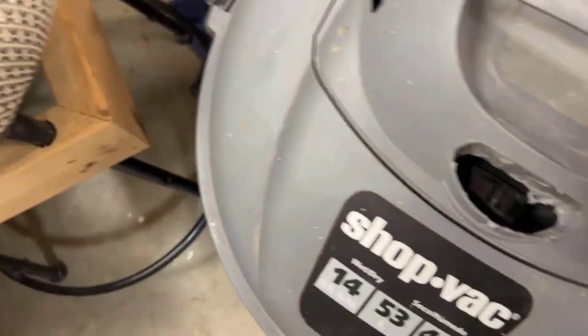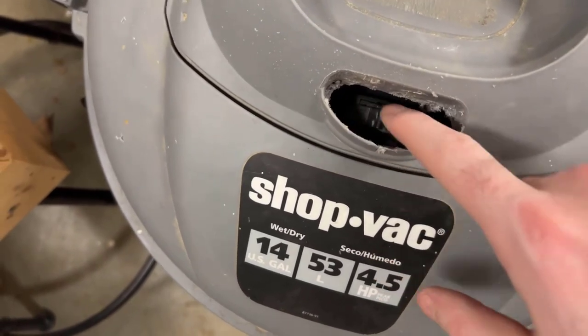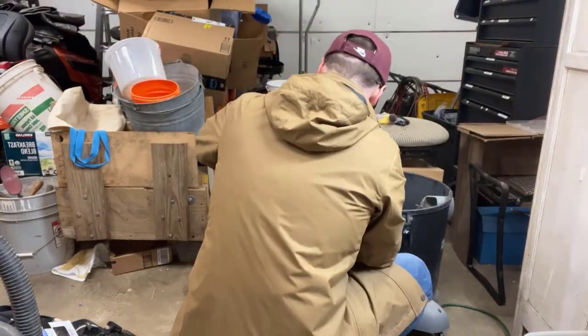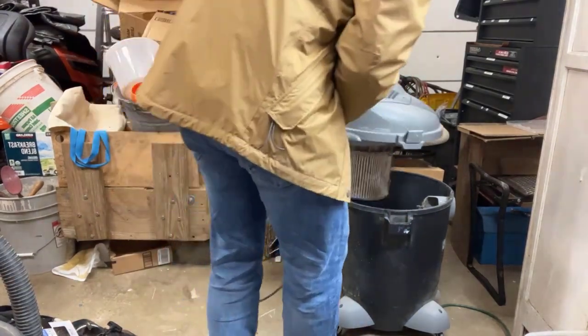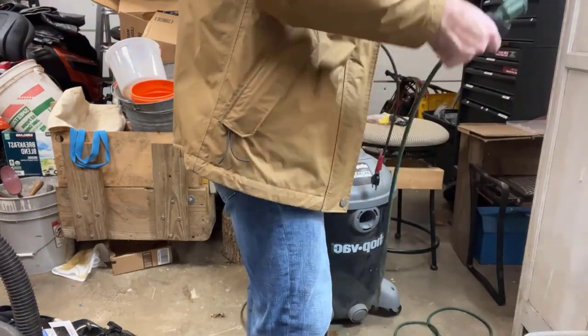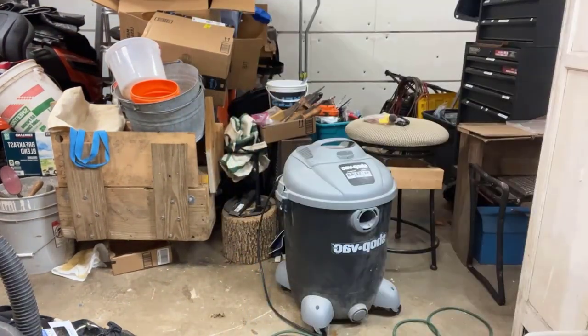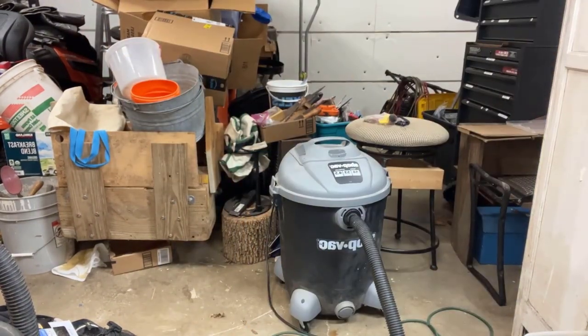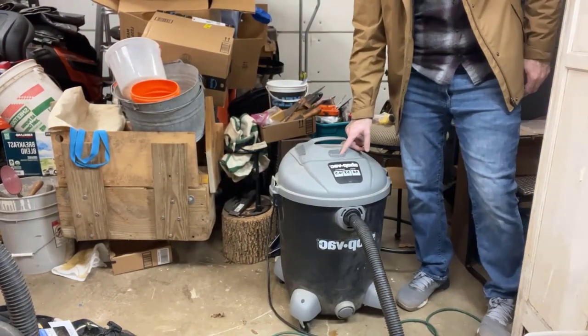I'm going to set the housing back on the unit, put the screws back in, and then I'll be able to access that switch. After putting all the screws back in and the housing back on top, I put the filter back on, put the vacuum back together, plugged it in to test it out — and overall it looks good.